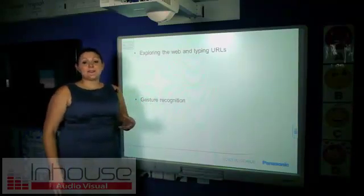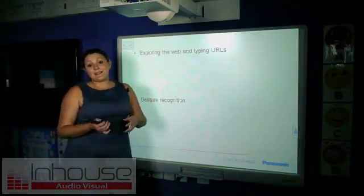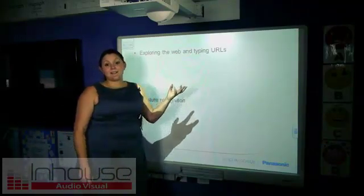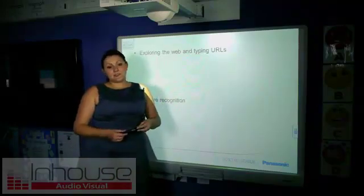Exploring the web and typing URLs is something that's coming up increasingly in teaching. You can have student-directed learning with a great resource like the internet to take your lesson wherever the students need it to go.